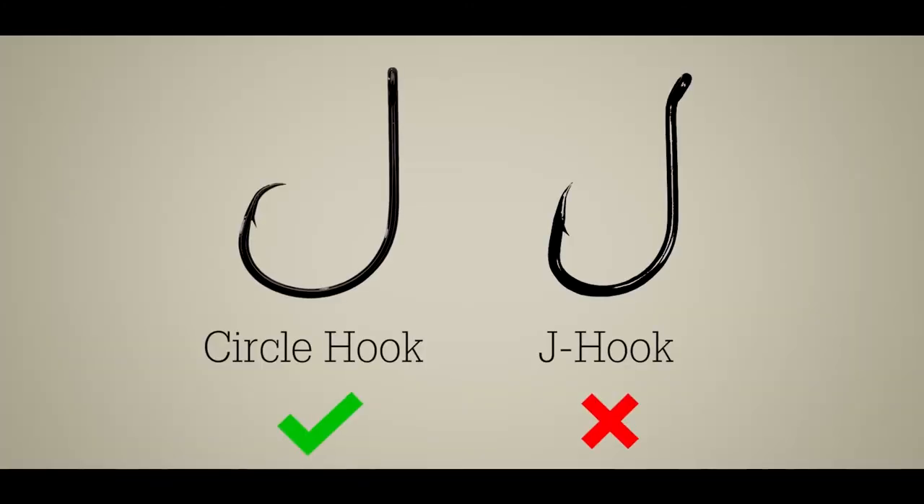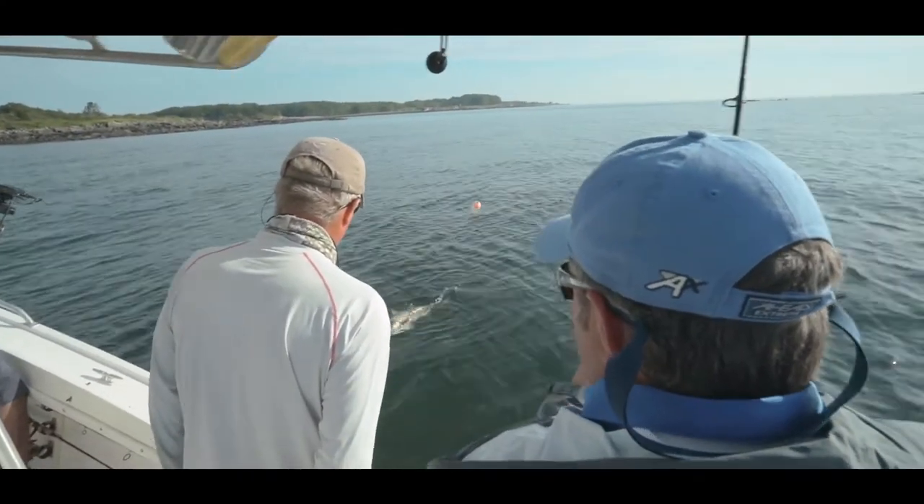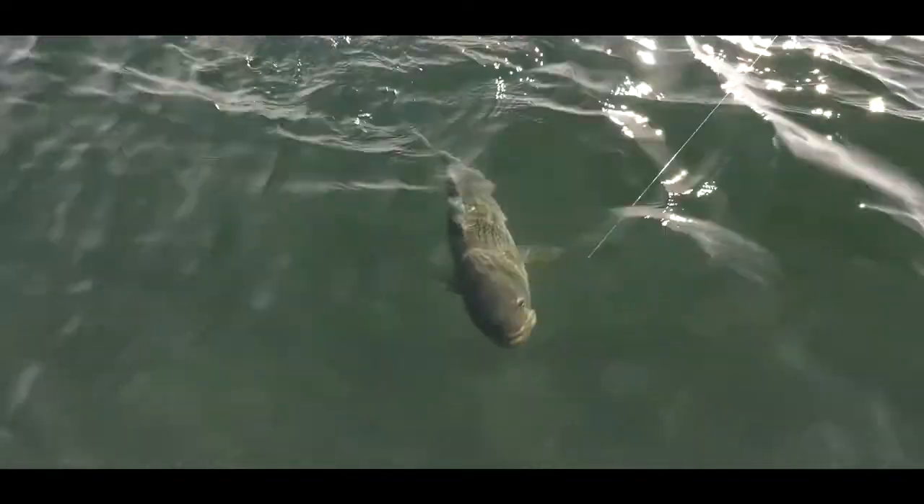Unlike a J-shaped hook, on a circle hook the point curves back towards the shank. This allows the hook to slide out from deep within the fish's mouth and then catch in the corner of its jaw.